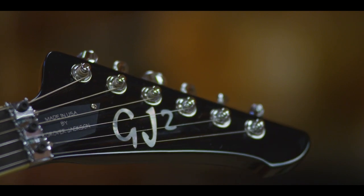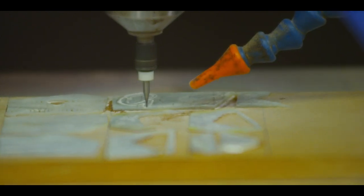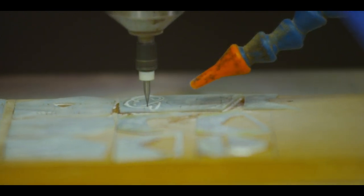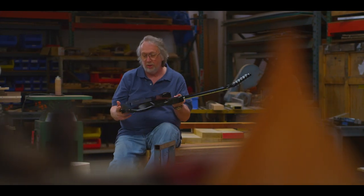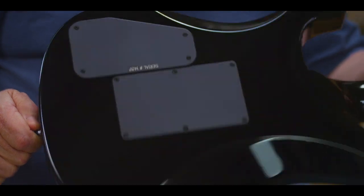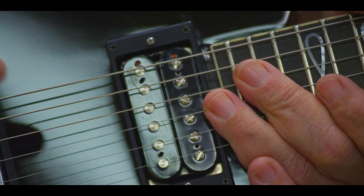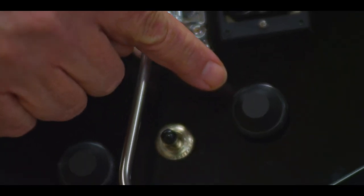It also has a Pearl inlaid logo on the head. We cut all of our own Pearl in house, as well as almost all of the parts on this guitar, which are billet aluminum machined here in house, including our pickup rings and our ergonomically designed knobs.